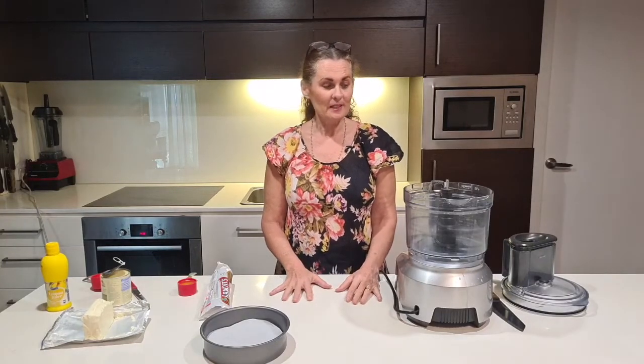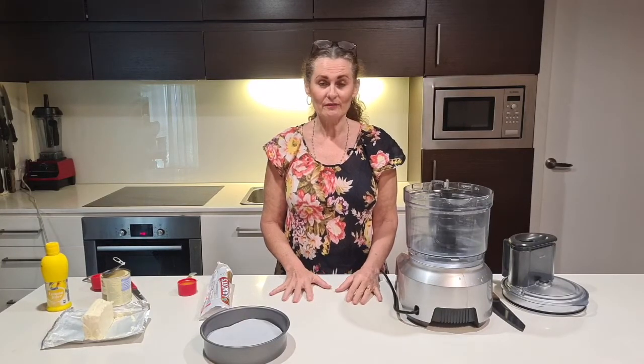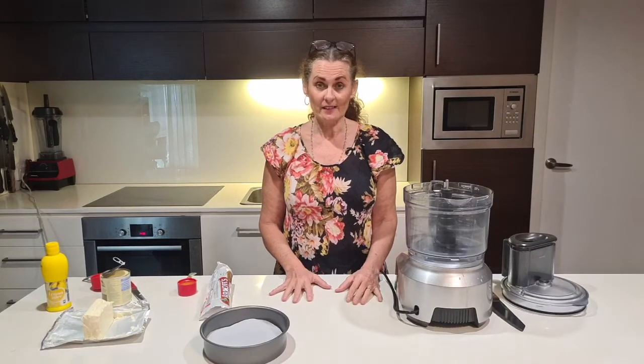Namaste! It's time for our ASMR cooking class. If you haven't met me before, my name is Gayatri and I'm going to be showing you how to make a very very easy recipe — it takes just a few minutes to throw together.